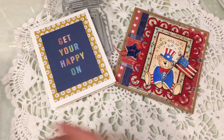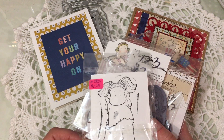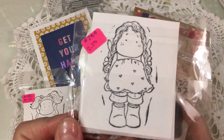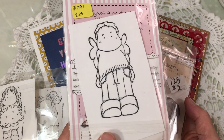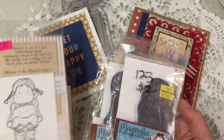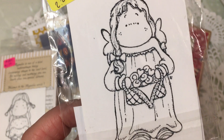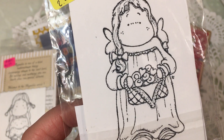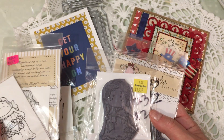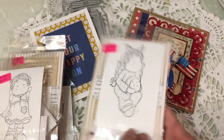She had also sent me some extras — these Magnolia girls that she got. I don't have very many Magnolia stamps; I'm not a huge fan of their stuff as much as certain other stamps. But I love this one — isn't this cute? She's holding a little basket full of goodies, or you could color it as flowers too. It's a little angel. And this one has a rolling pin, so she's a little angel with a rolling pin. She sent these along too — so really sweet.